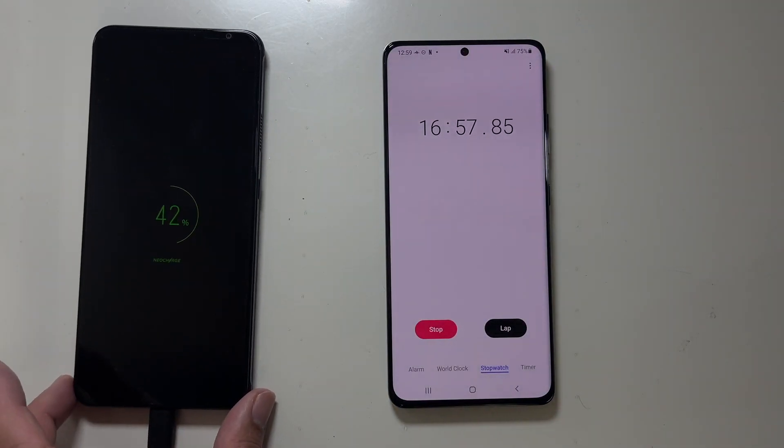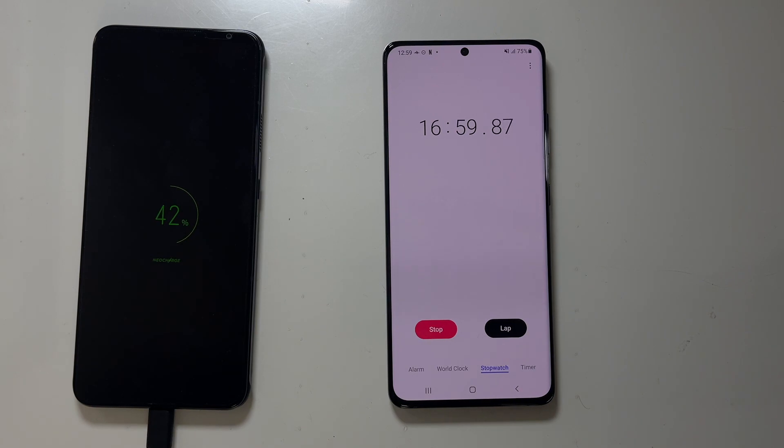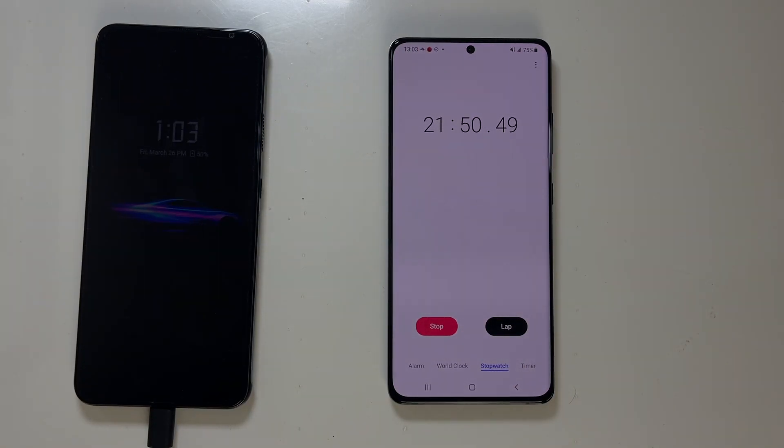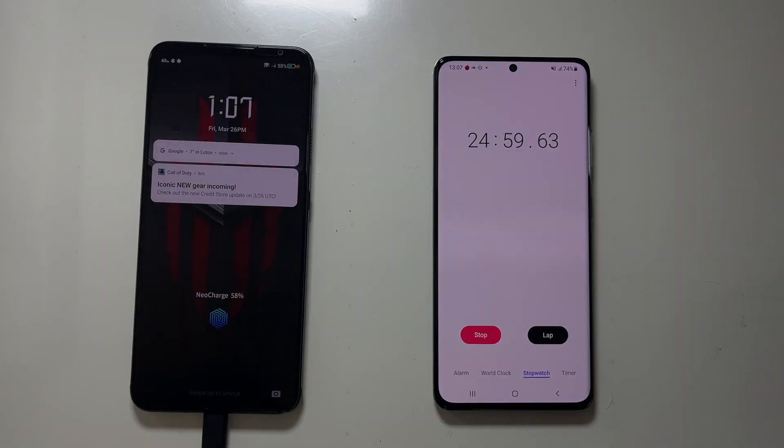In 17 minutes we've achieved 42% battery — that is pretty good. 25 minutes later we have achieved 58% battery life.